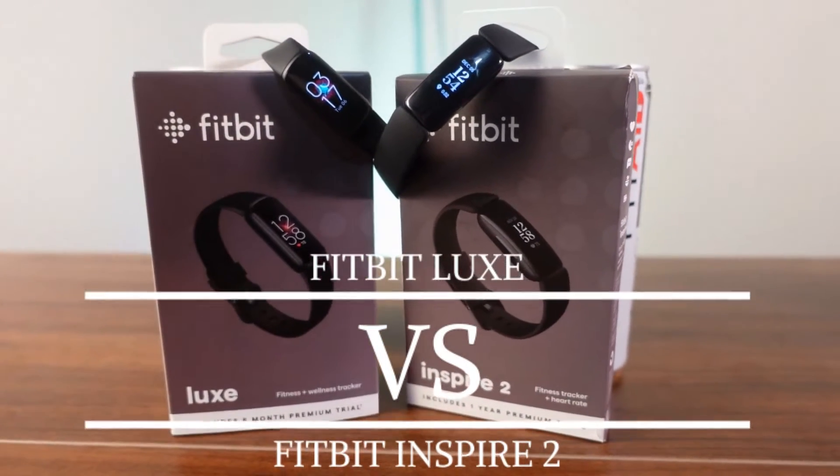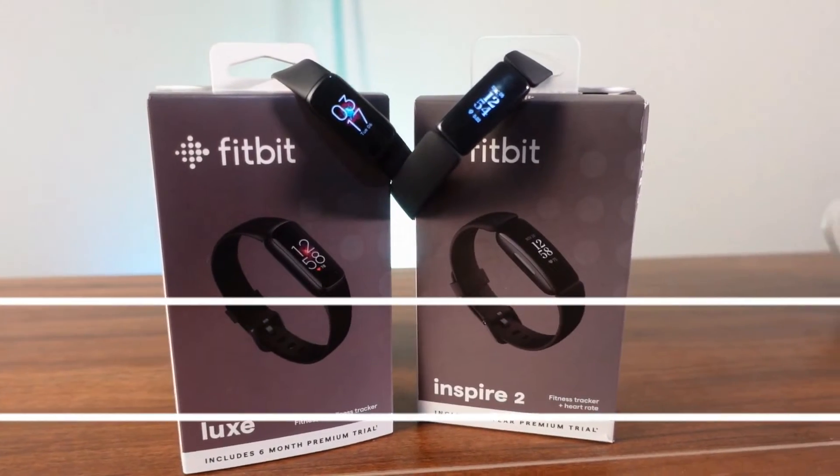Welcome back to the channel. Today on Fitness Tech Reviews we're going to be going over the Fitbit Luxe vs the Fitbit Inspire 2. These guys are relatively similar bands — a little bit smaller — and they both do great fitness tracking, but which one is best for you? Let's get right into it.